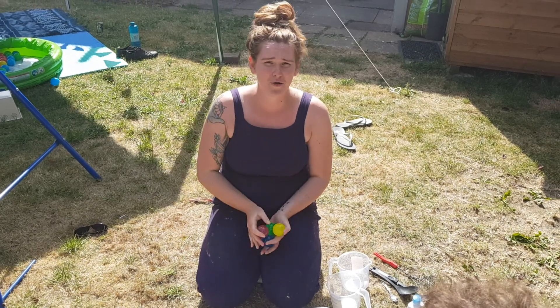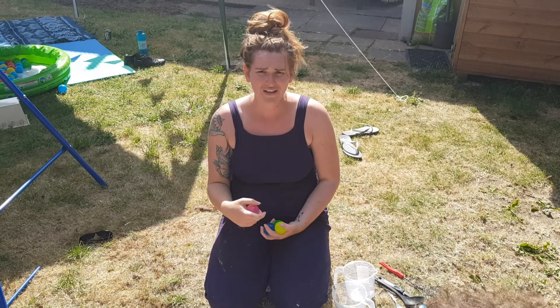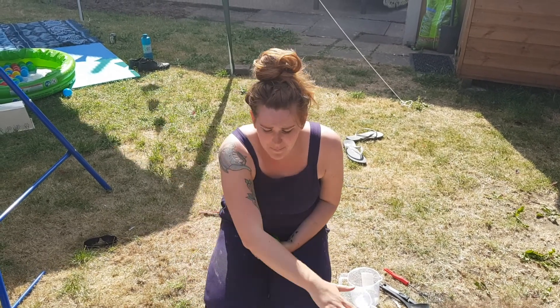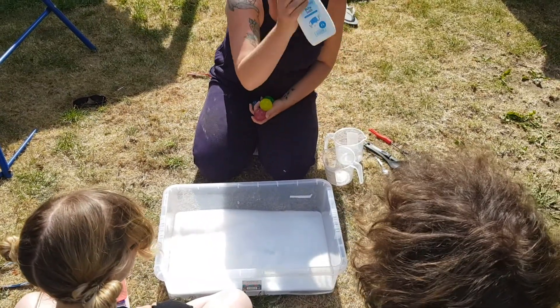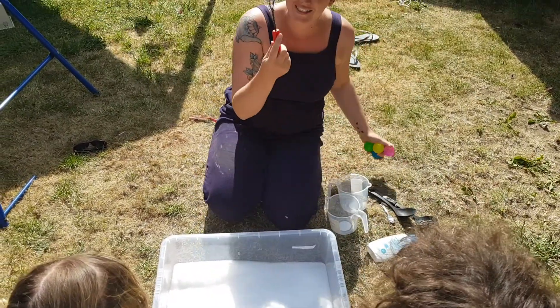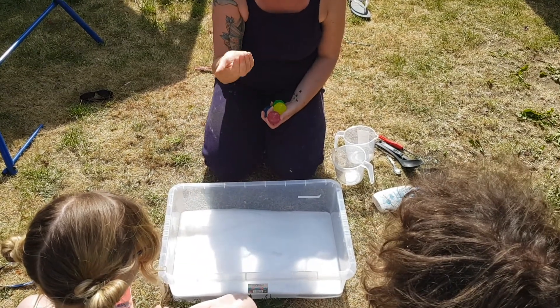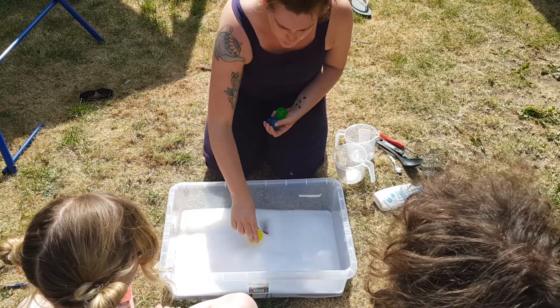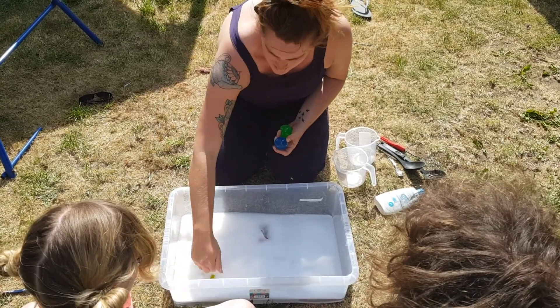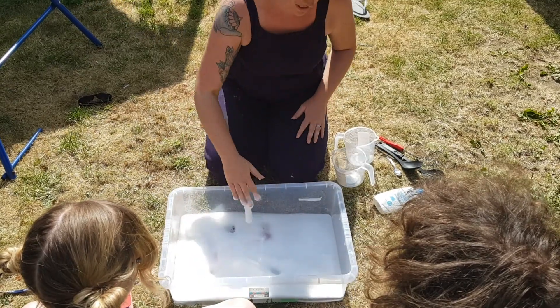Hi everybody, this is activity four of our Sensory Sibling Series. What I've got here is a big box of warm water — I've put a lot of bubble bath in it and whisked it up using a whisk. You can see there's quite a little water and a lot of bubbles, and the reason for that is when I drop these balls in they're going to be harder to see, so you can't see them.